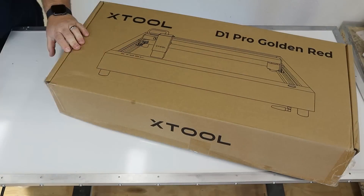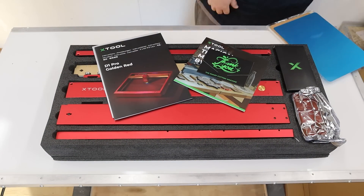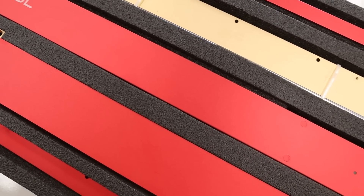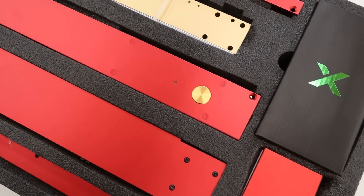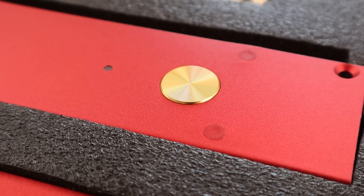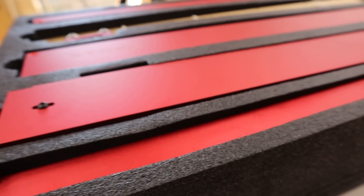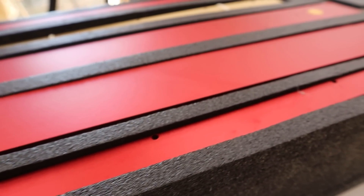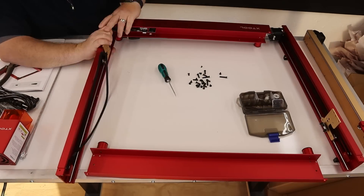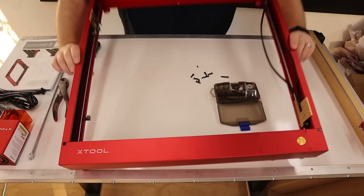X-Tool is one of those companies where if you watch any videos and people look at the packaging, they are raving — they love it. And there's good reason for that. Not every company takes as much care and attention to detail as X-Tool does, whether it be the cardboard boxes they use for shipping, internal cardboard boxes, foam packaging that is custom fit for every device, and the care they put in making sure your machine arrives safely.